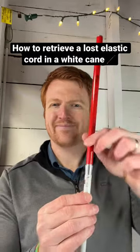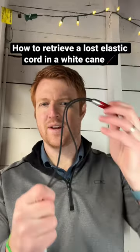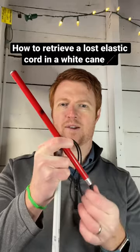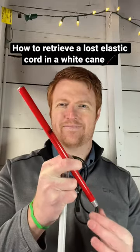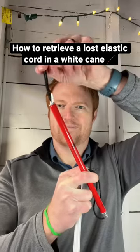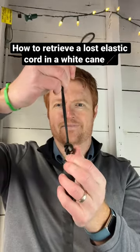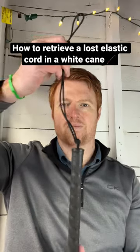Next, flip the cane over and find the first joint and pull it apart until the elastic cord is as loose as possible. Hold one side with one hand and use the other hand to thread the cord through the end piece until it comes through the final side, then tie it with a knot at the very end to put everything back in place.